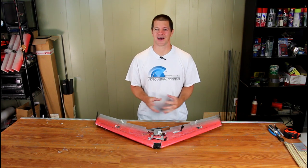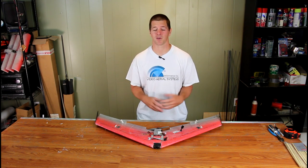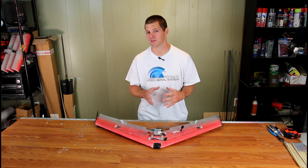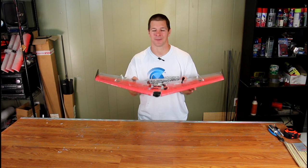Hi, I'm Alex Grieve, better known as IB Crazy with Video Aerial Systems and the FPV WRA. Over the last few years, I've watched wing racing become incredibly popular. And if there's one thing that every wing racer seems to agree on, it's that the spec wing class is the best.